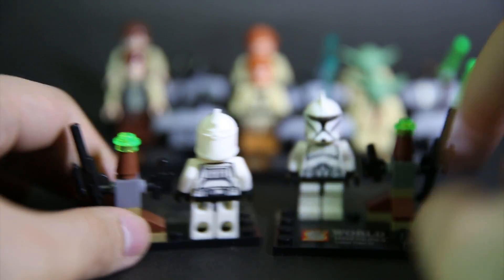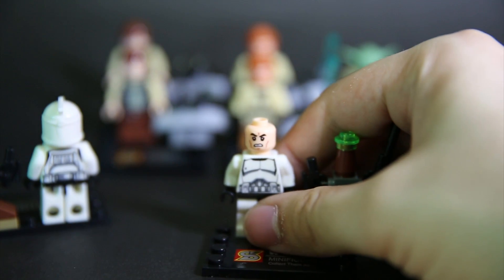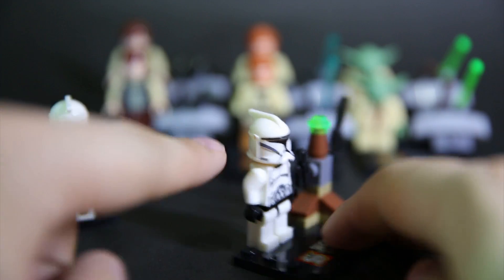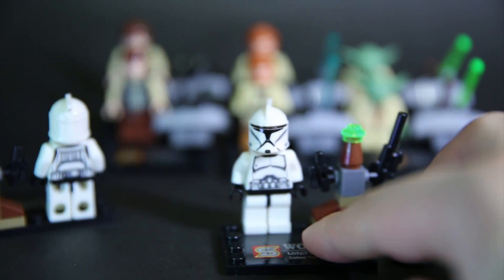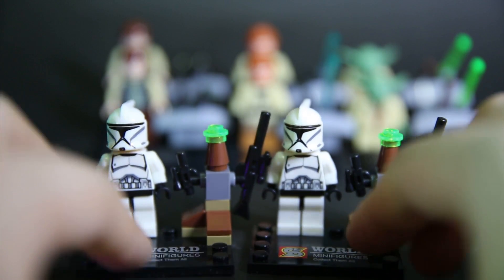Clone Trooper — we'll leave the Jek-14 for later because he's cool. The helmets have pretty good print, just as usual. If you take the helmet off, the face is okay but not that great — thank God these are Clone Troopers so they have the helmets. They have the exact same model with the little hole for the visor or communicator antenna. The stage is almost like the Clone Troopers had just gone to Kashyyyk.